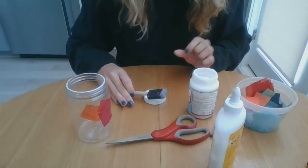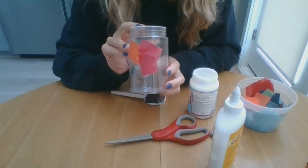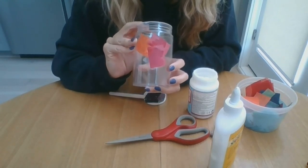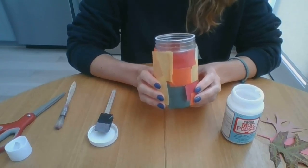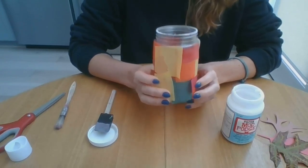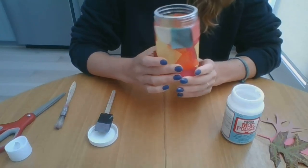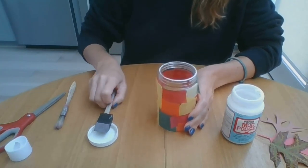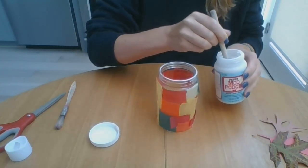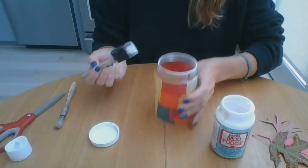I'm going to pause the video and keep gluing my tissue paper on there, and I'll show you how it turns out when I'm done. Now I've got my tissue paper glued onto the jar and I waited about 10 minutes for it all to dry. The final step is just to go over all the little loose ends of tissue paper with your Mod Podge with one final top coat.